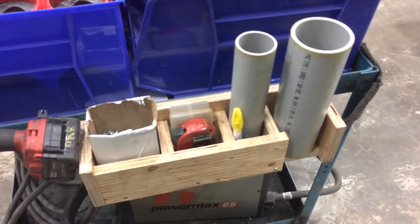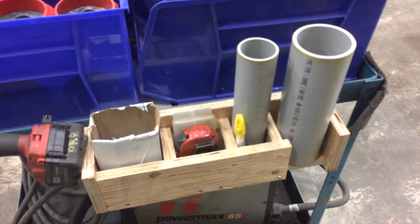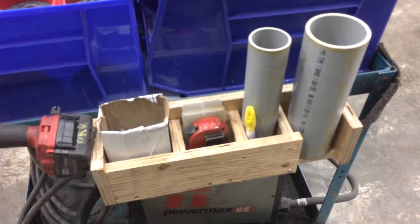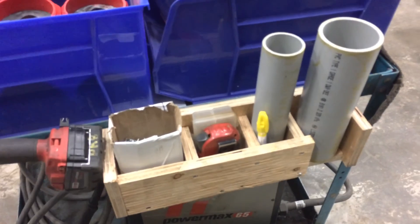I built this box a little while ago and my tape measure is a bit small so it keeps falling down to the bottom and I have trouble grabbing it. So I built a spacer to space my tape measure up and now it's much easier to grab.